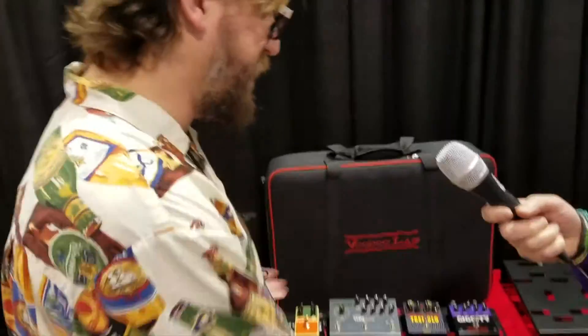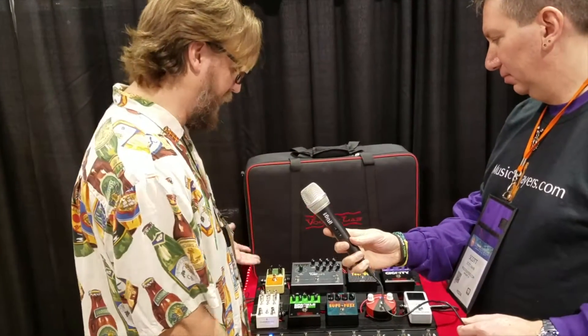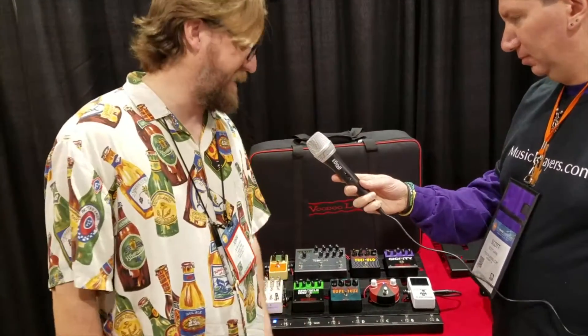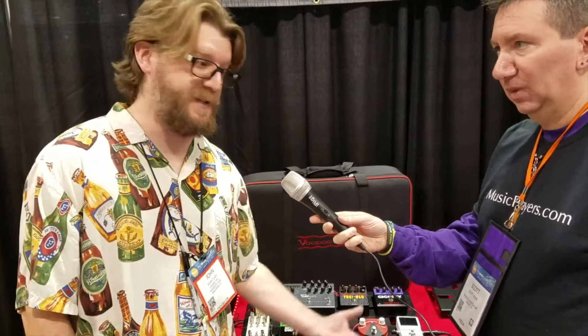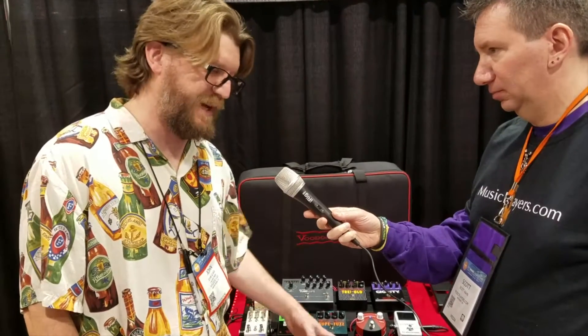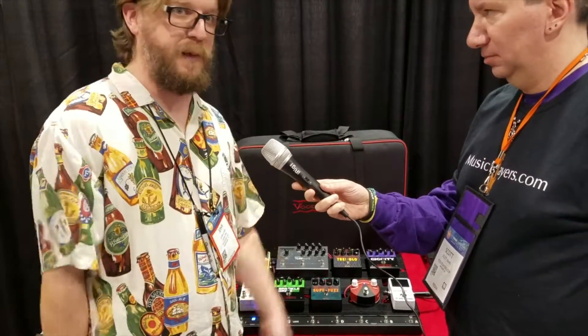Here we have our new Dingbat pedalboards, and this is the medium version with the PX switcher mounted underneath. The PX8 Plus has eight audio loops and 36 presets. You can bounce back and forth between preset mode and instant access mode to just turn your delay on and off quickly, or call up complete sounds.